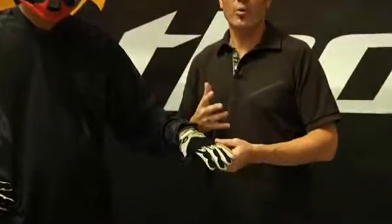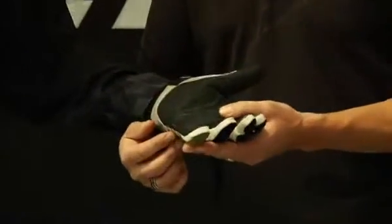Welcome race fans, I'm Steve Thinger with Thor Motocross here at Transworld, here to introduce to you guys a new glove for the 2010 Thor lineup. The all-new Static glove — a great versatile all-around glove, very simple, comfortable, and durable.